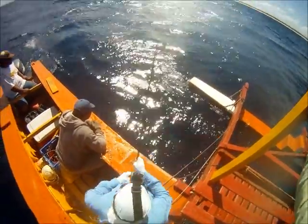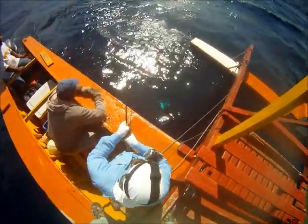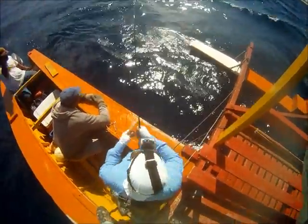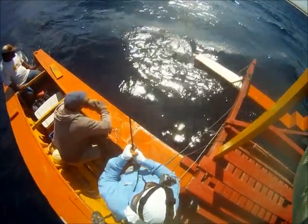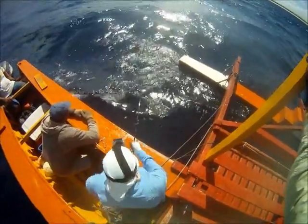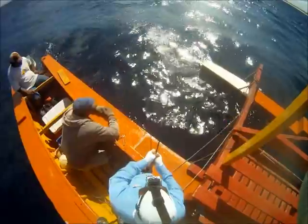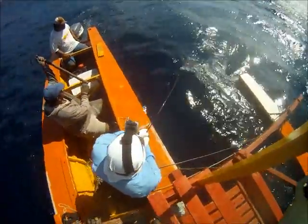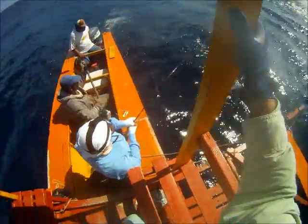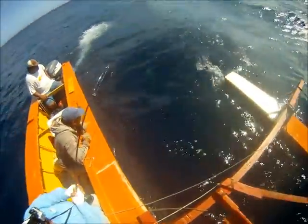Yeah, last little bit here, last little bit. Oh yeah, that's a nice fish. Here he comes, his head's up. There he is.